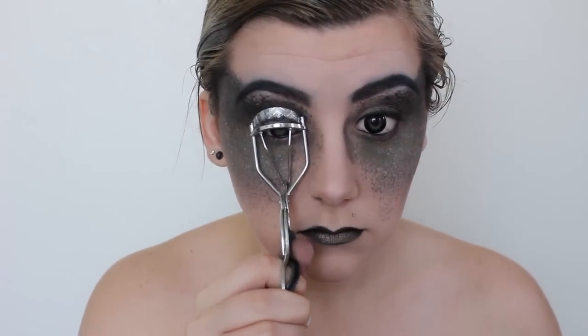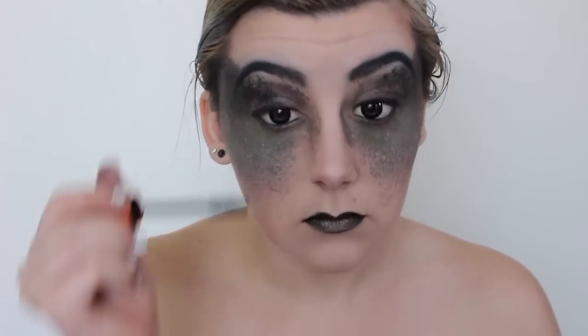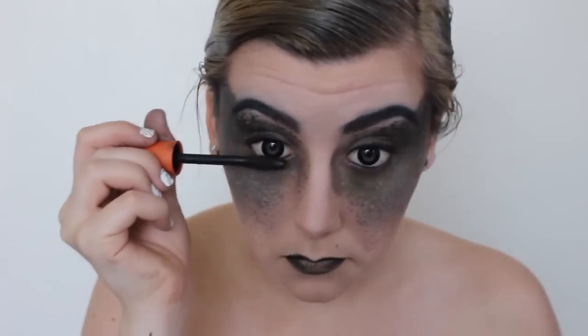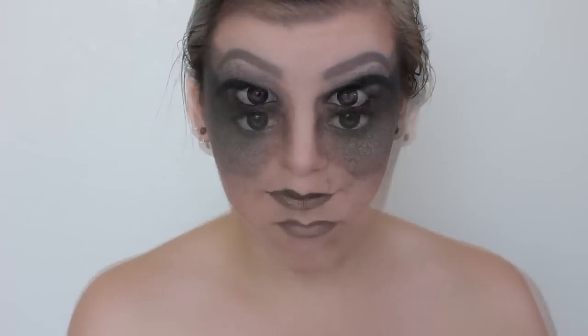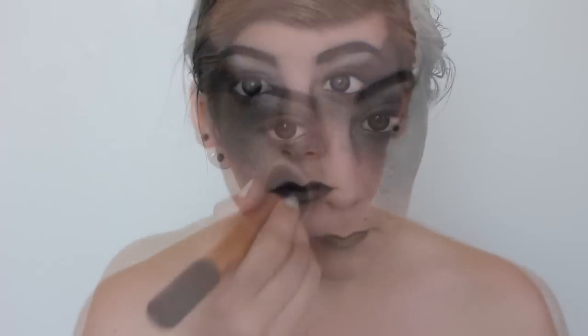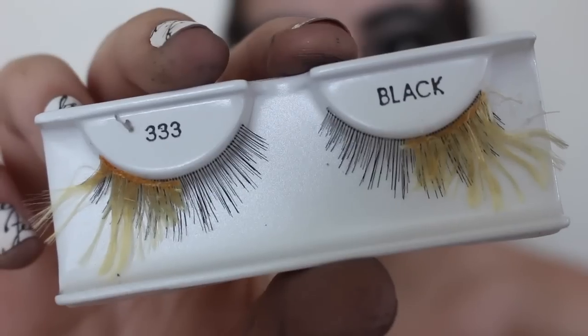If you plan on wearing falsies, be sure to curl your eyelashes to prep for them. I'm applying just a bit of mascara to give the falsies something to grip onto. While waiting for my mascara to dry, I decided to add a silver highlight under my brows, and I also applied some of the same shadow I used on my lips to my cheekbones.